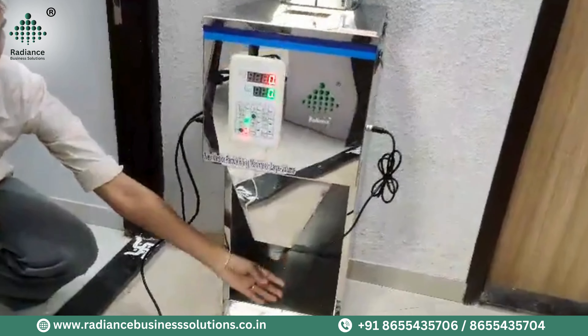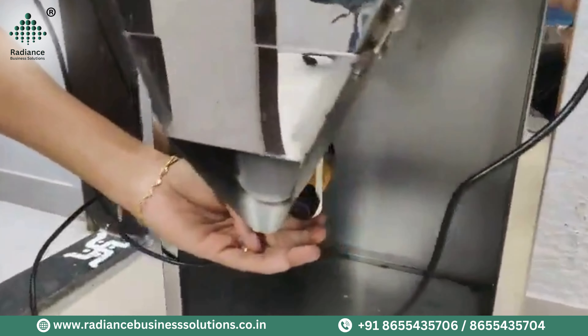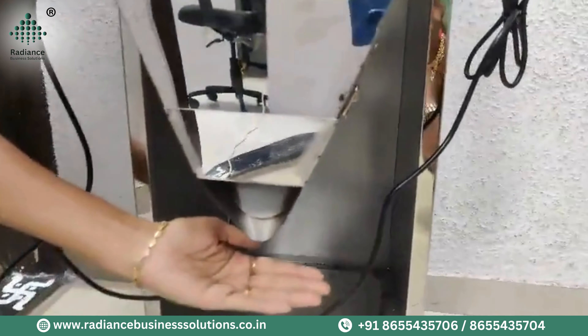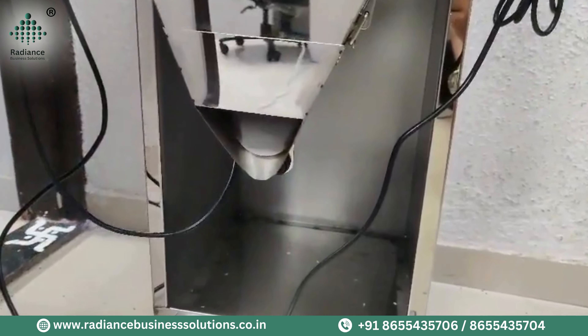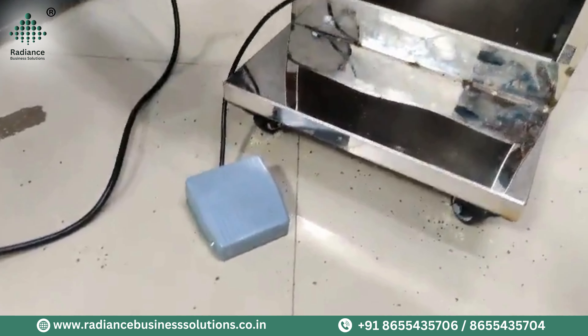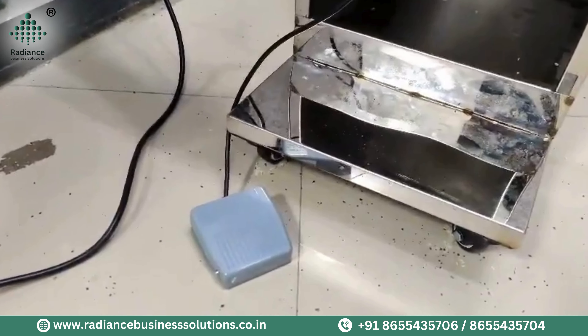This is a Hopper. As you can see, we put the material in it. This is a Hopper — I will show you how to open it. This is your Plate. The Plate works with vibration. Then, the material is fed into the machine.